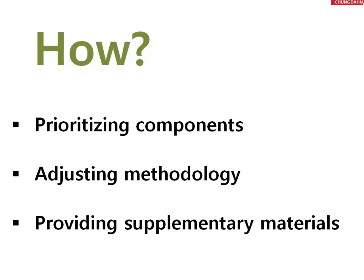Next, we'll adjust methodology. Sometimes when students are learning a new component, they might need a few extra steps in order to see the bigger picture. Or it might be too many steps for them, so we'll take some steps away.